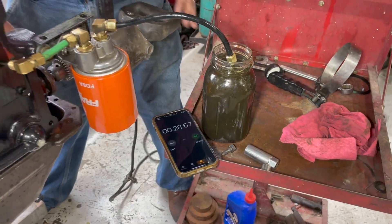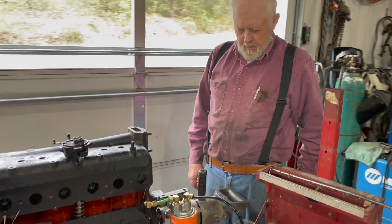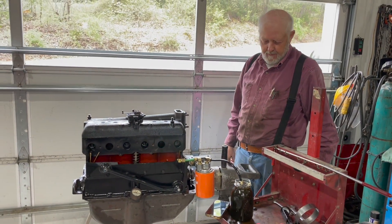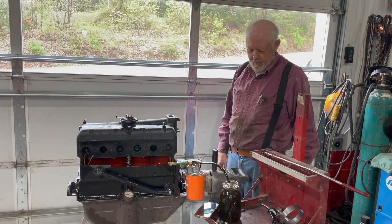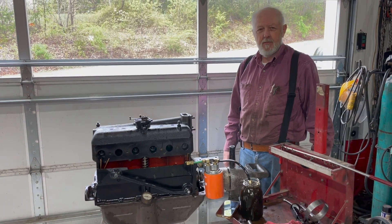I've got 28 seconds to pump a quart. So I might do another one here — heat the oil up and see how much it pumps in.